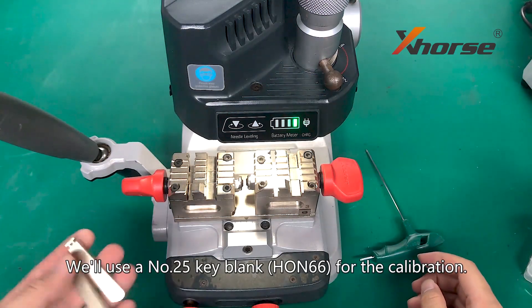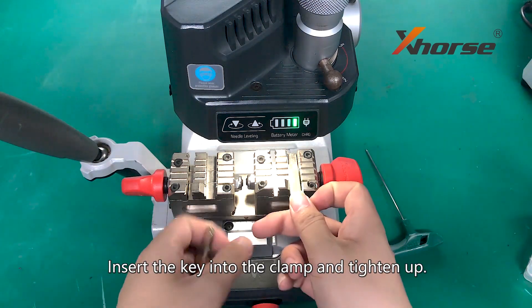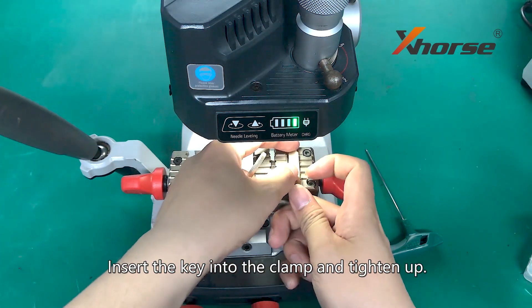We will use the number 25 key blank for the calibration. Insert the key into the clamp and tighten up.